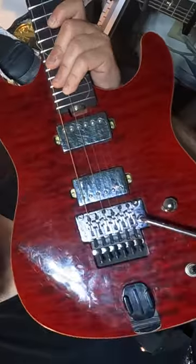Here's putting nylon strings on the Floyd Rose equipped guitar. Let's get right into it.